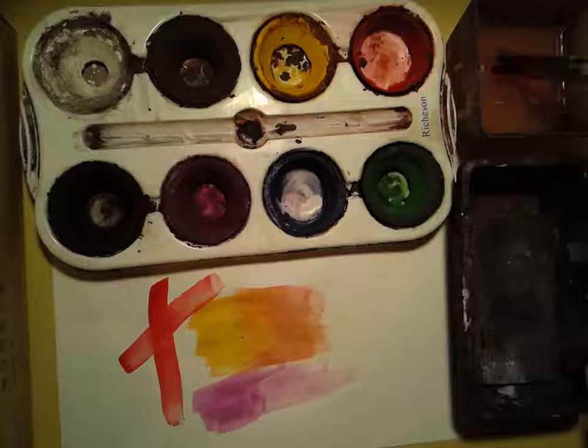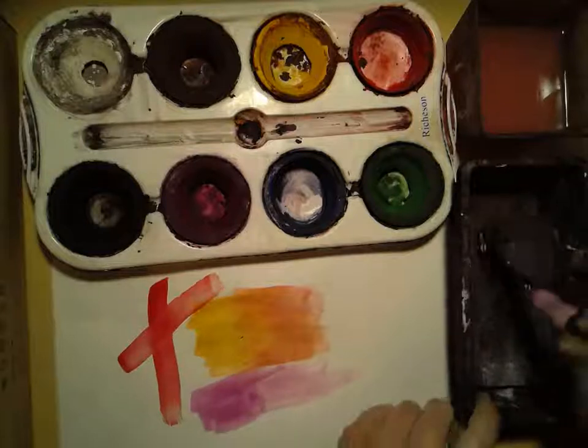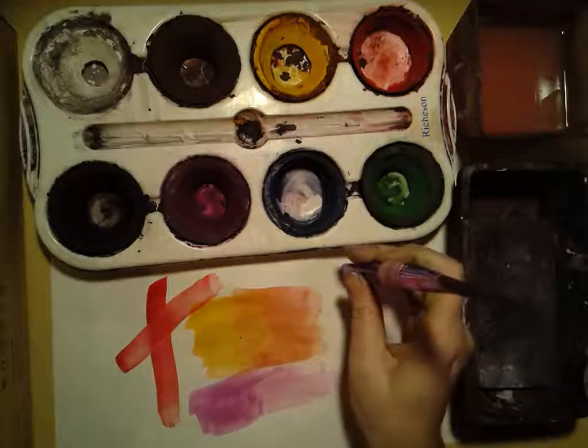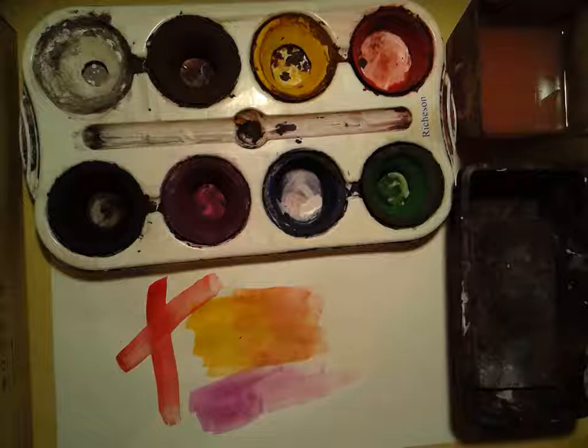When you're done, make sure you rinse your brush out, wipe it on the side of the water container, wipe it on the sponge, and when you put the brush up, remember it always goes heads up. You never want to stick a brush down like this. And I think that's it for tempera cakes.